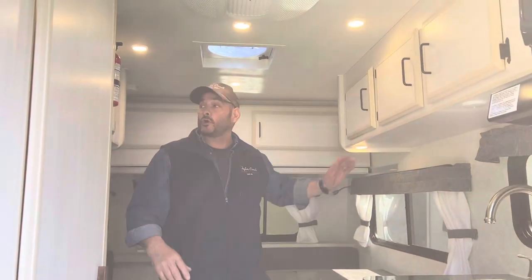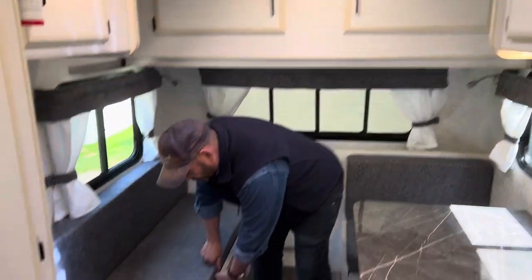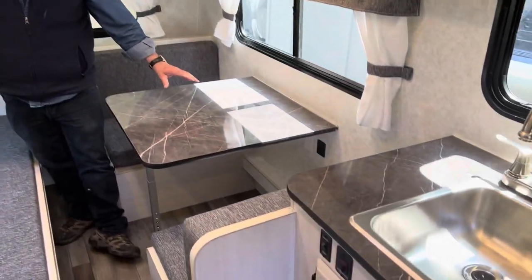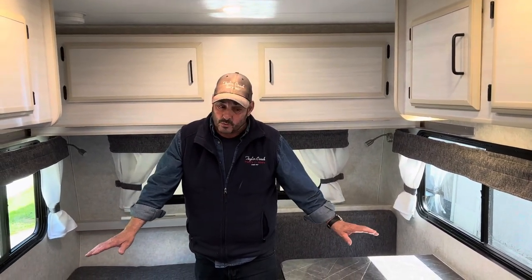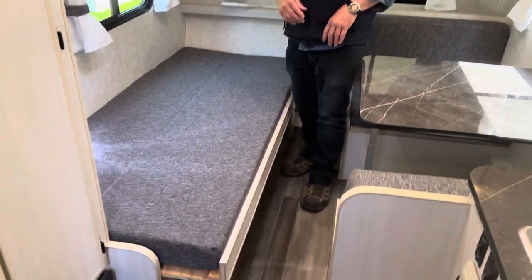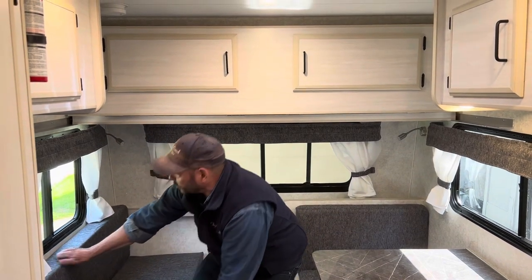There's lots of overhead storage, top and bottom. Up at the front, you've got two single beds. If you're a single person traveling, you can pull one out to a bed, leave the other down, and still have a dinette to sit at and work on the laptop. Or for two people that want twin beds, you're not bothering one another sleeping at night. You've got your twin beds with a walkway down the middle so you can get up and use the bathroom without having to climb over one another.